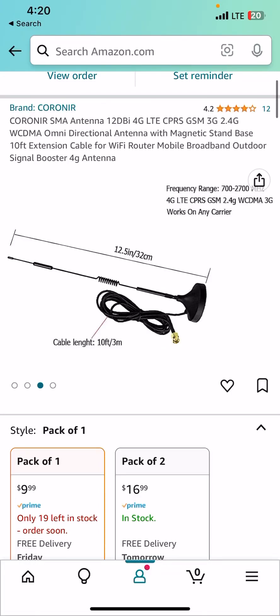Hey guys, this is Rainbow Yoshi here with a brand new update video covering a few things. First, I'm going to be covering the brand new antenna I got from my 2023 Orchestra of Lights hub. Here it is — I actually changed my order and got this one instead. It's actually longer than the other one, so it should theoretically give me a better signal.